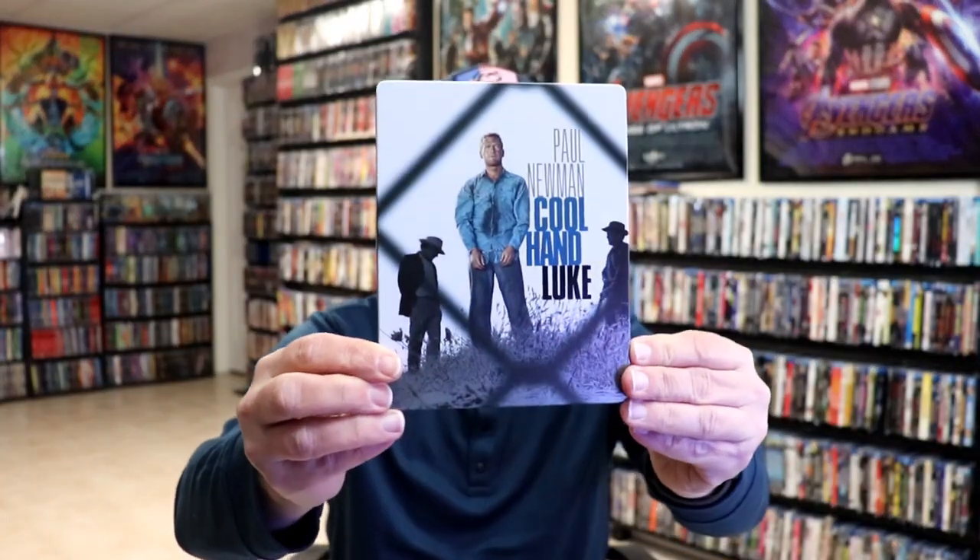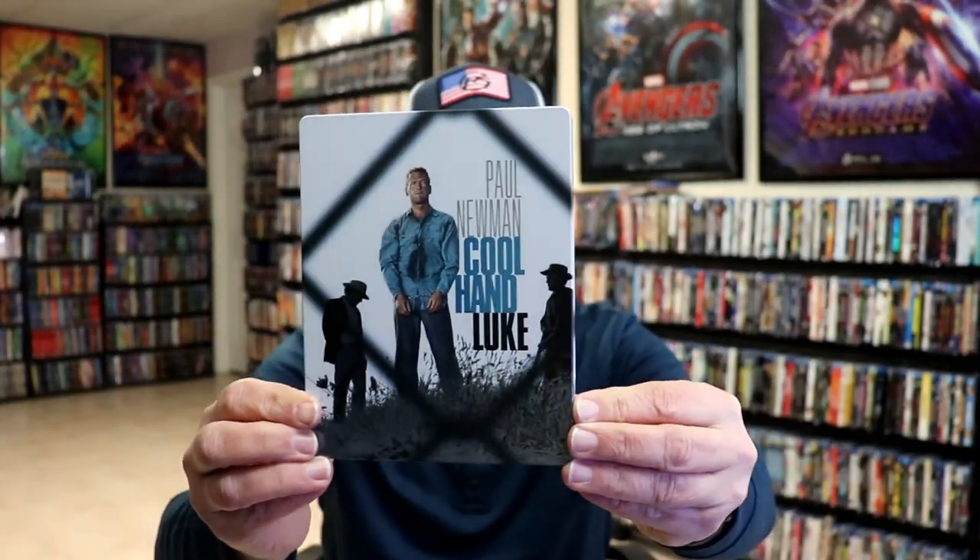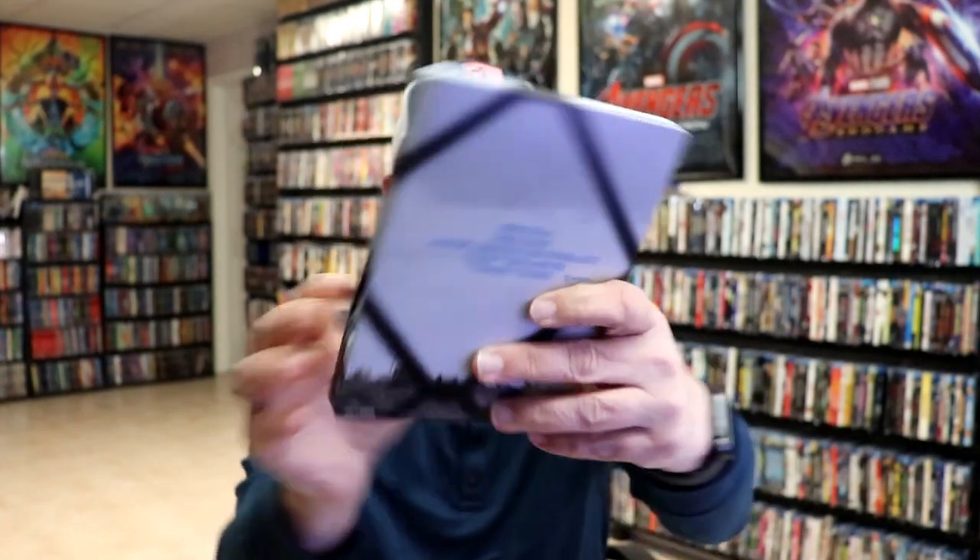Okay, we've got the wrapper off. Here's the front of the Steelbook. It is a matte finish with spot gloss. Really nice-looking image. And here's the back.